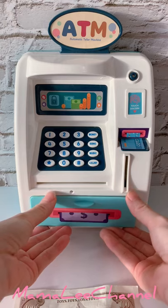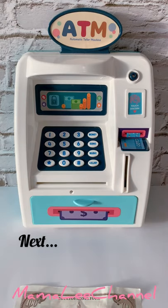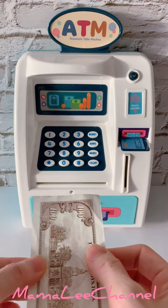This is how to close the drawer. You have to make sure it's aligned properly. Next, I'm going to show you what I'm going to do with this money over here.